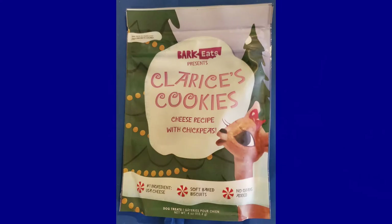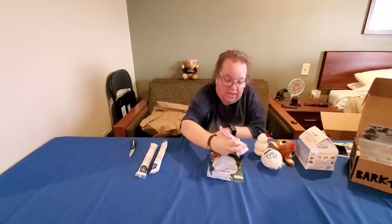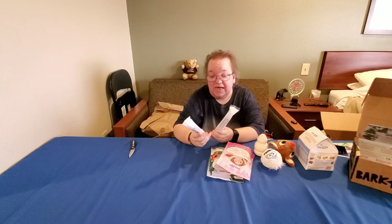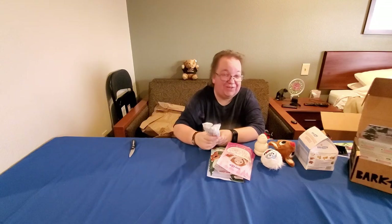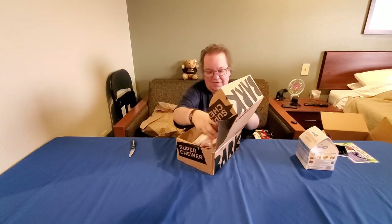The treats for this box are Clarissa's Cookies cheese recipe with chickpeas, and Dolly's Delights turkey recipe with mixed berries. Their treats are not grain free, which is good because grain free is apparently bad for dogs. The two chew sticks are the same as the other box — pumpkin and honey recipe. I hope he likes pumpkin and honey because he just got four of those! But that is it for the BarkBoxes. He is so spoiled — he deserves it, he's my grandson, or as most grandparents would say, grand pup.